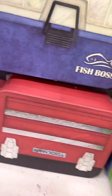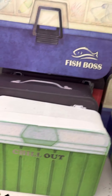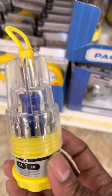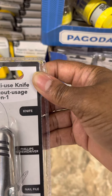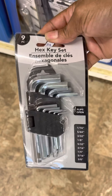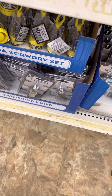This one's upside down but it says 'Two Man' — so those are some options. And then you also have a magnetic tape measure, a screwdriver, and the eight-in-one multi-use knife.